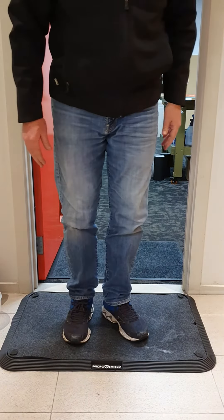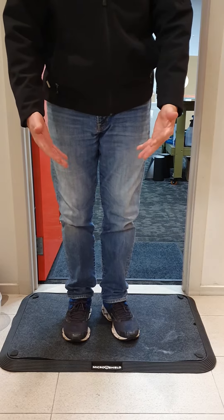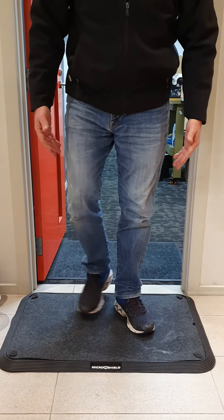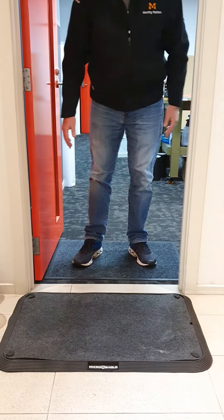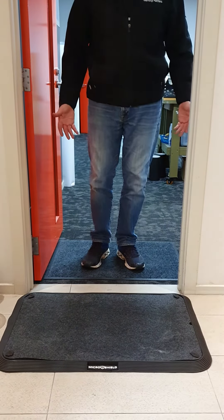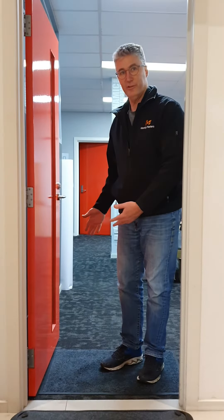In the normal course of events you transition from the Micro Shield Mat, wipe your feet, then step onto the secondary mat to dry your feet and then transition into the business. Obviously you do it facing the right way. Thank you.